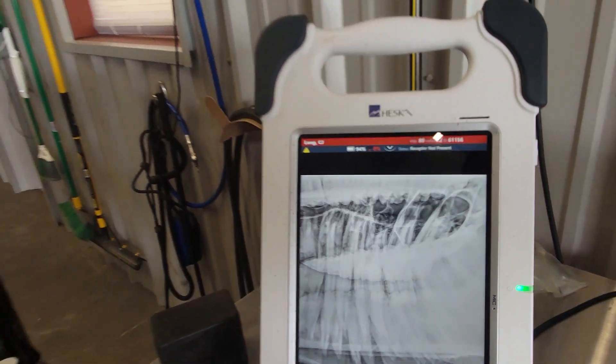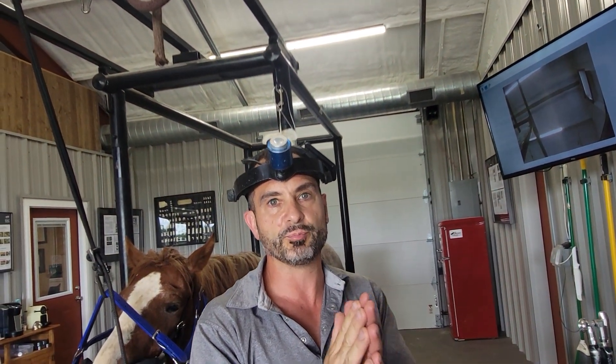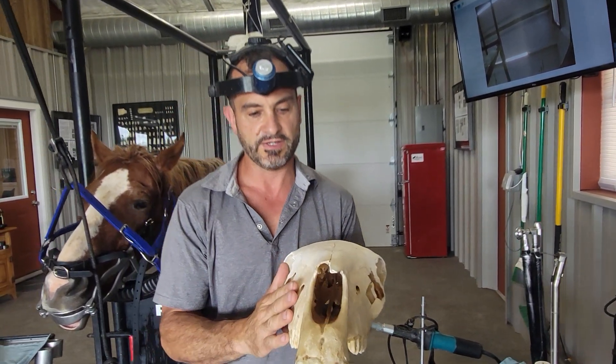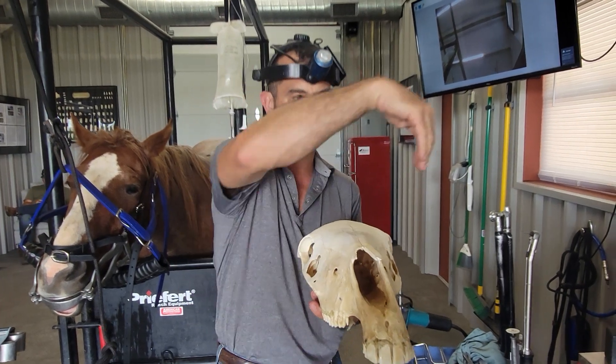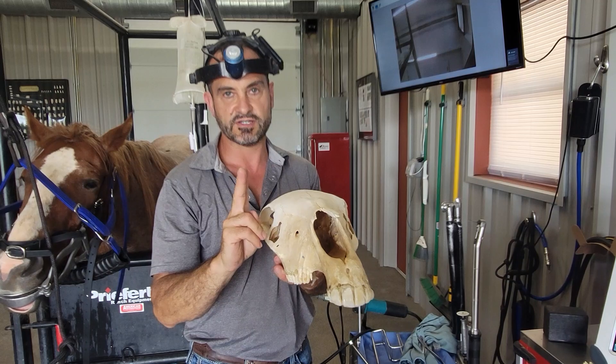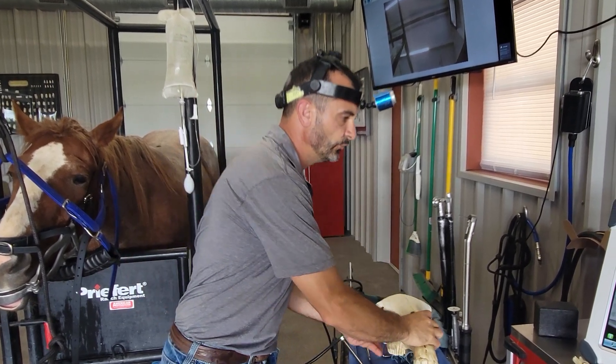That actually makes sense because the palatal root is the one that tends to communicate more with pulps 3, 4, and 5, which is what we saw on the oral exam. So don't be fooled by doing a lateral oblique radiograph, which is the most common view. On the 109, the cassette would be here and the generator would be coming from this side — that highlights the two buccal roots.